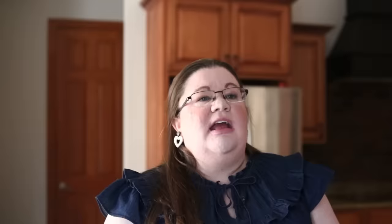Another thing about these OXO containers is that they are a little bit bulky. The lid has a little bit of bulk to it, so you're not going to be able to fit as many containers in one cabinet as you would with some of the alternatives. That's something to consider especially if you have a smaller kitchen — you're going to be wasting a little bit of space with these.